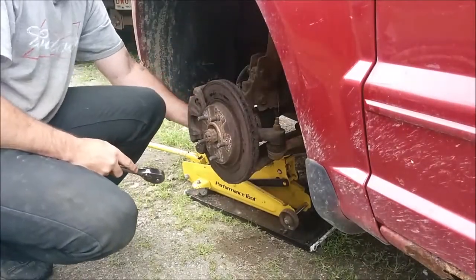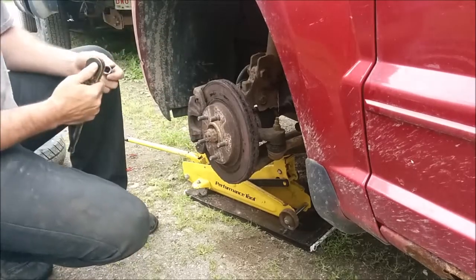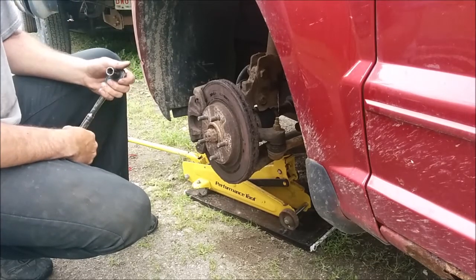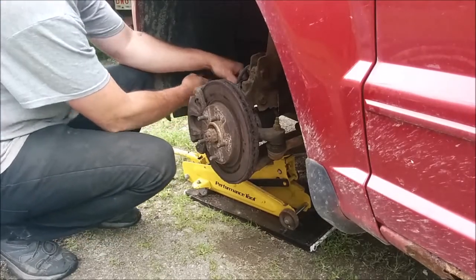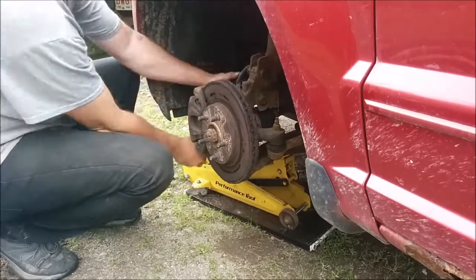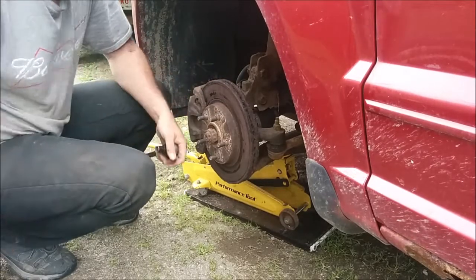Now out here in New Brunswick, we are pretty much right next to the ocean. A lot of salt water air and of course our winters, we use salt on the road. Stuff gets rusty, gets very corroded. So hopefully a lot of this stuff isn't going to be too hard to take apart — though probably not much chance of that.